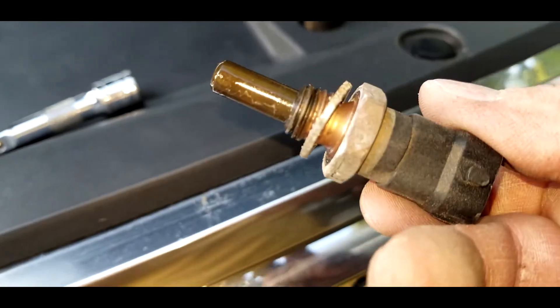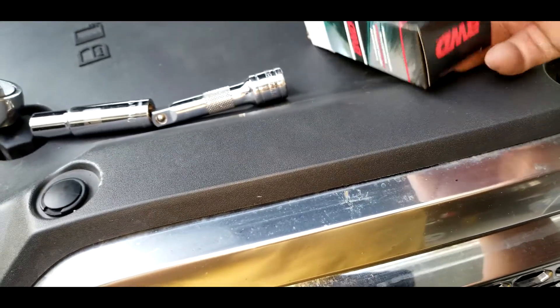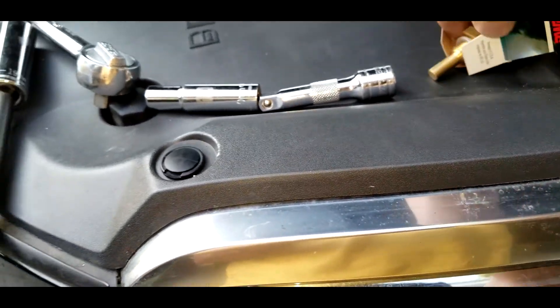This is the old sensor that I just took out. This is the new one that I got from Advanced Auto for $28.99, and it has a limited lifetime replacement.